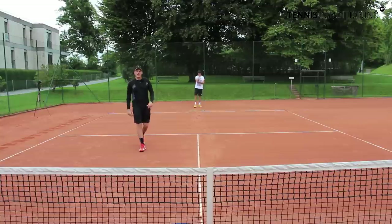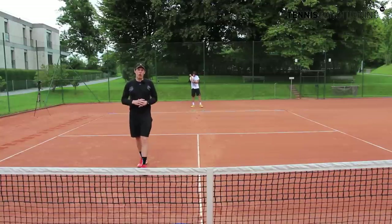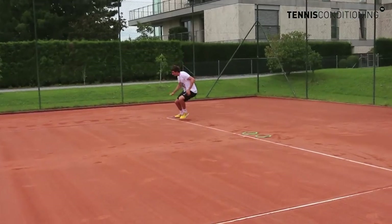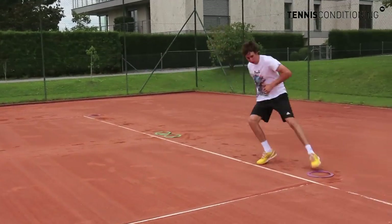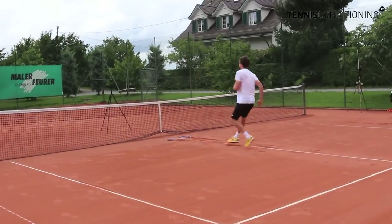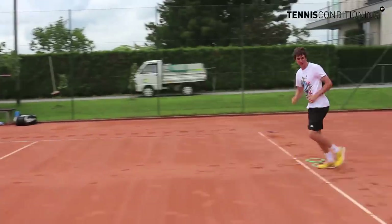Next we're going to do it now at full speed. Here we go. You see the agility rings are a great teaching cue because they don't allow the athlete to cheat.